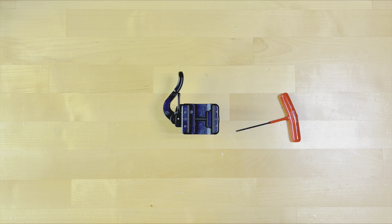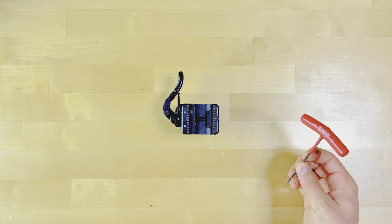Today I'm going to show you how to retime your Anvil 30 arc ball head. All that you'll need is a 2mm hex key.